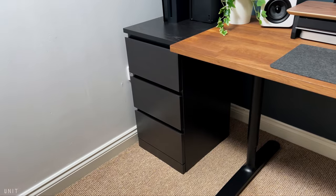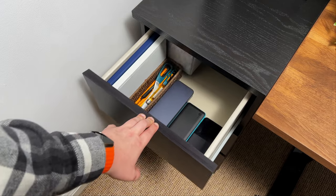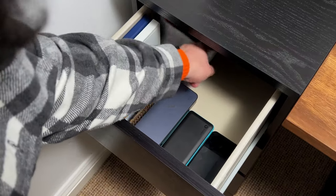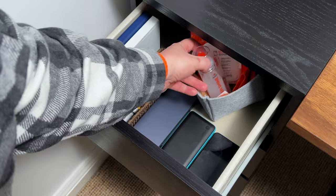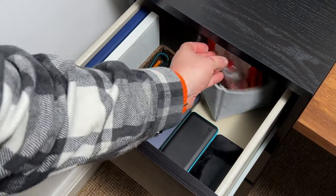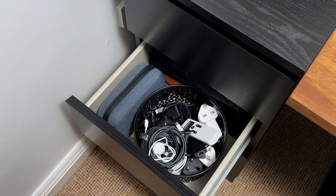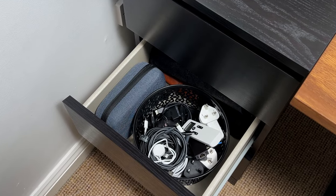I am using the Malm Chest of Three Drawers in black, which is from IKEA. This versatile and stylish piece of furniture serves as both a functional storage solution and a sleek addition to my desk setup. With its three spacious drawers, you can easily organize and store office essentials, keeping the workspace clutter-free.